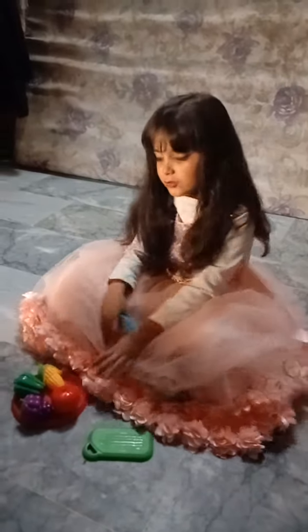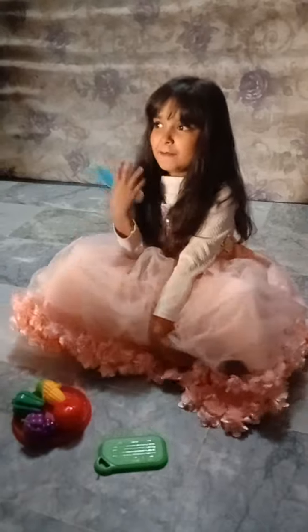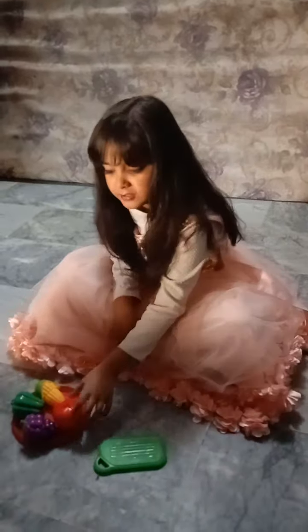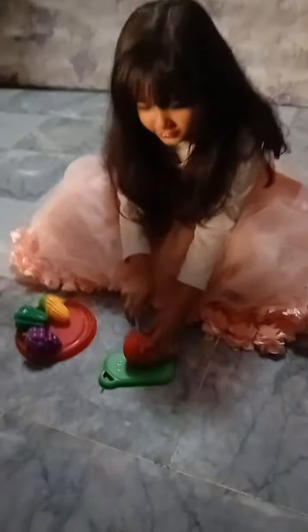Hey everybody, today I'm gonna show this best show in the whole world. It's called a fruit cutter — my sister's cutter. It's so perfect for little babies. I know it's pretty hard to get this, but look at this!